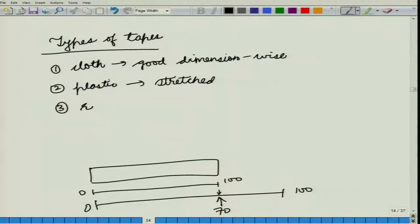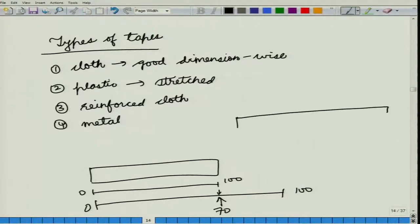You could also have reinforced cloth tapes or metal tapes. The benefit of using reinforced cloth tapes or metallic tapes is that the ends of the tape do not get frayed very easily. In the case of a plain cloth tape, you could very easily damage the ends. Once the ends are damaged, your tape in place of reading from 0 to 100 might read from 0.5 to 99.